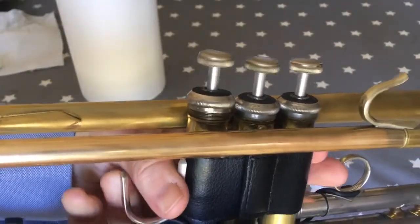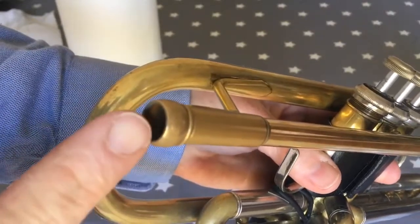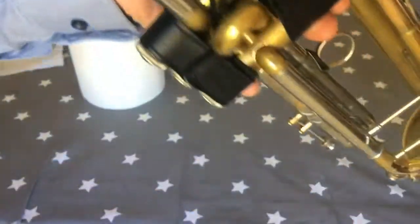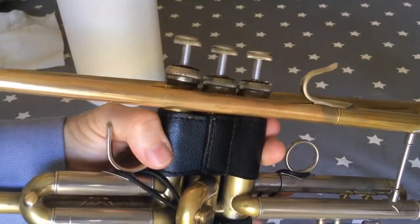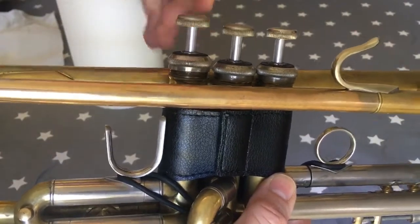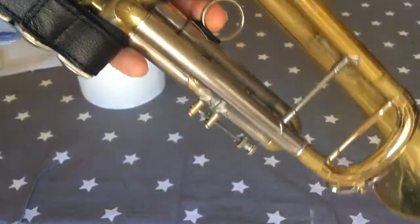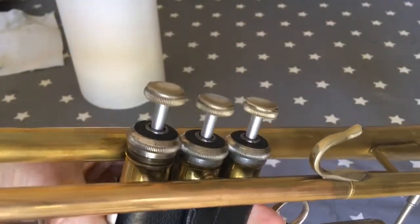It's important to check this before you do the valve back up by just blowing through the lead pipe of the instrument and checking that it is free blowing — which it is. If you've put the valve in the other way around and you blow, the valve will be blocked; the holes won't be aligned and you won't be able to blow through the instrument.